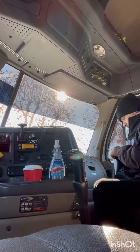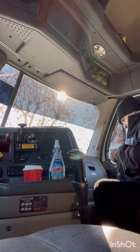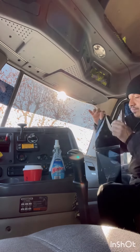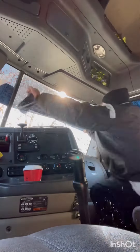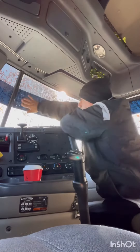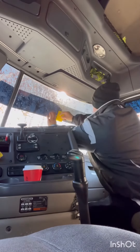So we did the one on the left side already, and I just wanted to show you how I do it on the right side. So if I have a passenger, the sun won't hit them in the face too. You got to think about the passengers too. I'm almost all the time by myself, but sometimes I have a passenger with me, and I'm taking care of them by putting this extra strip on.